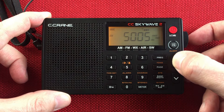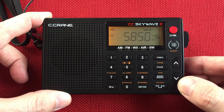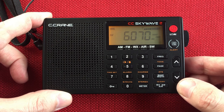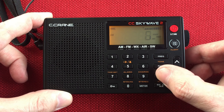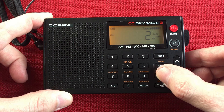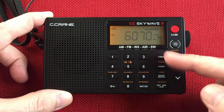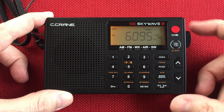Let's go ahead and tune up. I know I picked up Canada, so let's see if we can pick that up again. Early in the morning — this isn't too early, but early enough that some of these signals are still coming in. Do our bandwidth control. Yeah, that was Canada. Nice.